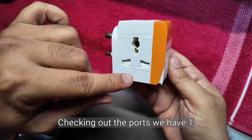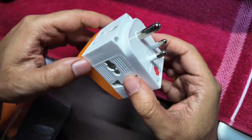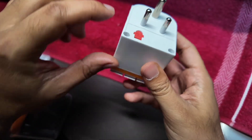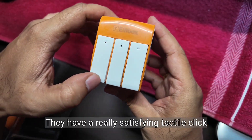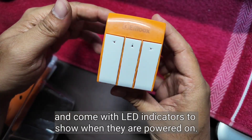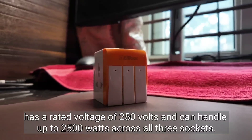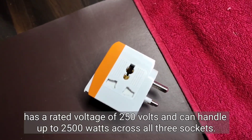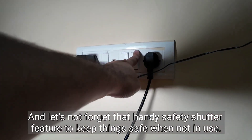Checking out the boards, we have one, two and three sockets. Then we have the 3-pin plug and the safety fuse. The switches have a really satisfying tactile click and come with LED indicators to show when they are powered on. This little powerhouse has a rated voltage of 250 volts and can handle up to 2500 watts across all three sockets. And let's not forget that handy safety shutter feature to keep things safe when not in use.